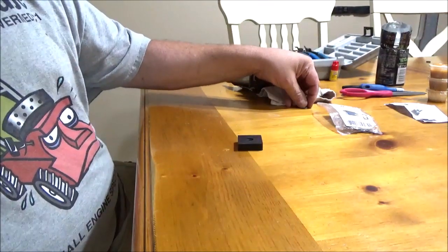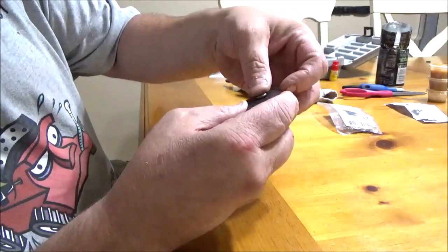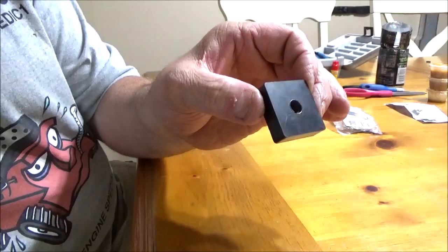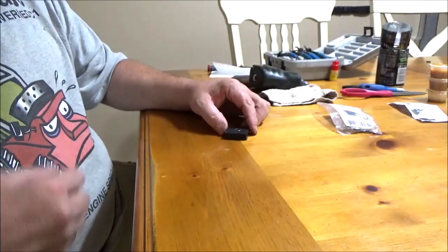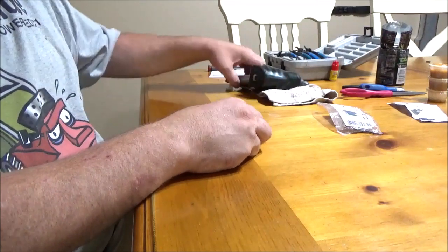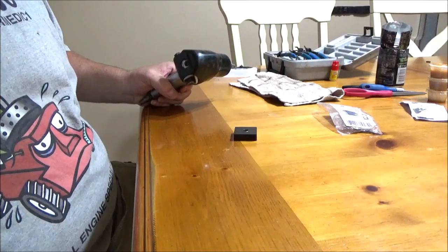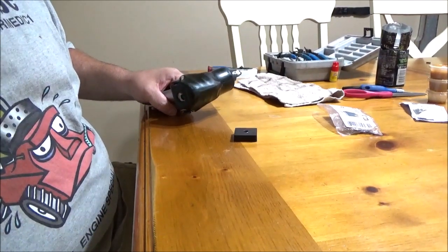Go ahead and take the new C-clip, put it right down in the installation tool — it should look something like that. What I like to do is get the open end of the C-ring away from where you're going to work, because it's going to open up. Let me zoom in and show y'all how to put this ring on.